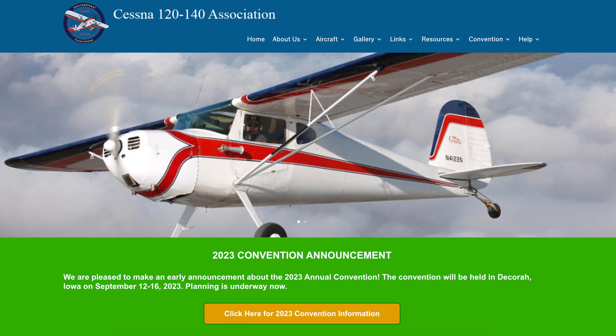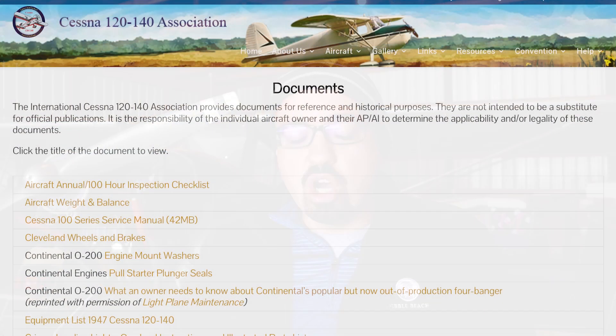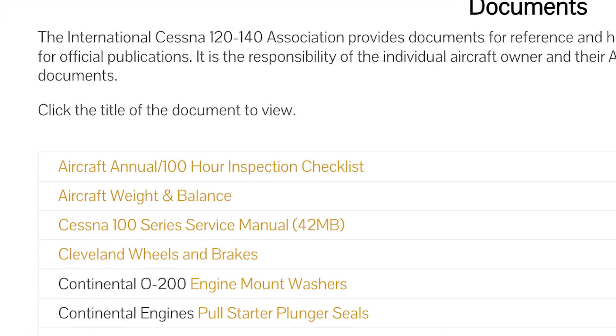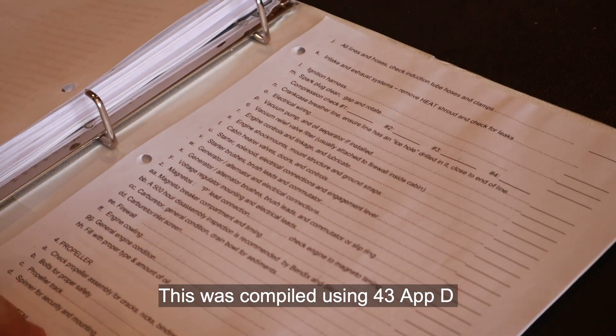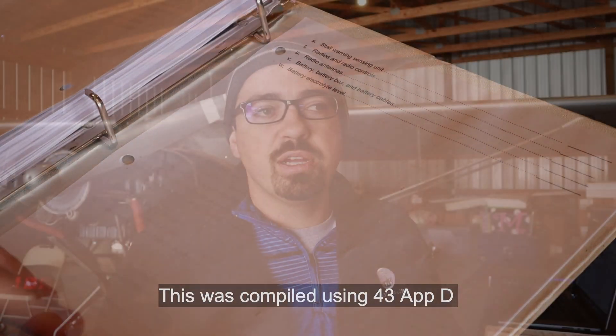The Cessna 120 and 140 Association is an online association — I think it's $25 a year to become a member — and it gives you access to a lot of great information, including a list of STCs available for your Cessna 140, 140A, or Cessna 120. One of the things in their list is a great annual checklist, which I'm going to be using for this inspection. It has a lot of information about the aircraft and is a great record to help me during the inspection and confirm I've looked at everything.